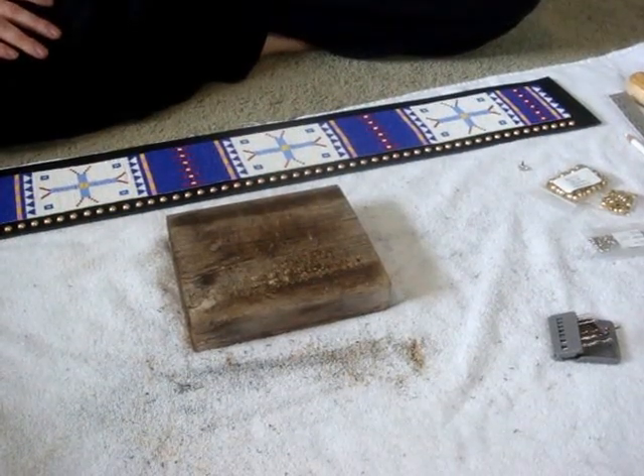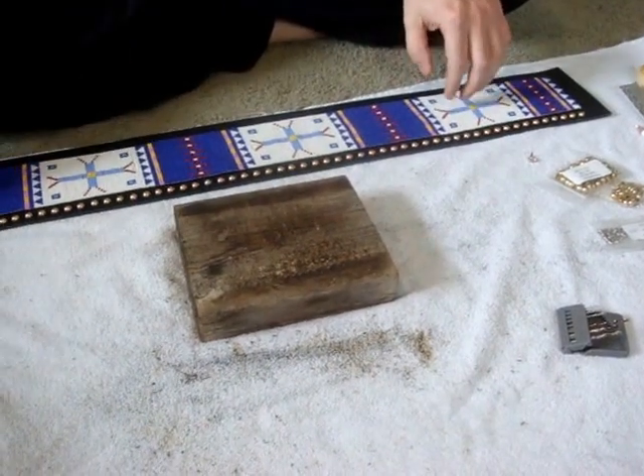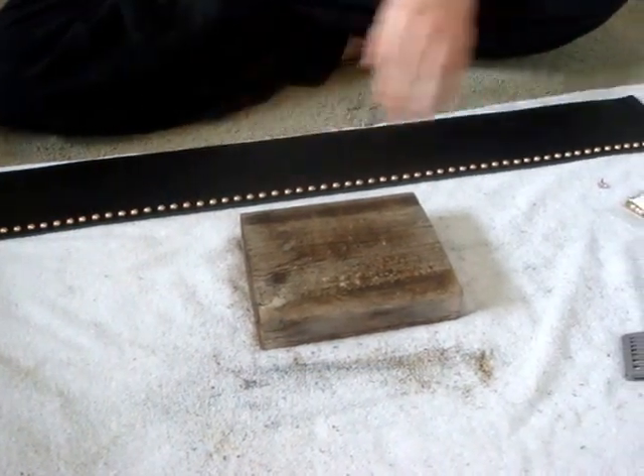Hello, and today we're going to try to put these spots in leather. A lot of times, like you see it here, like you see it on a belt — this is the belt we're working on — so we've got to put spots on the other side of the leather.